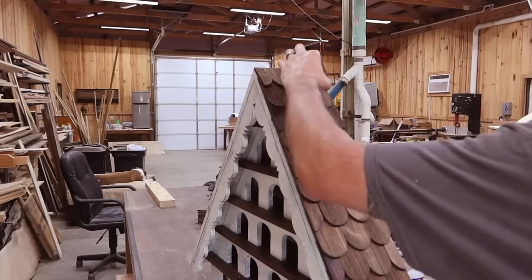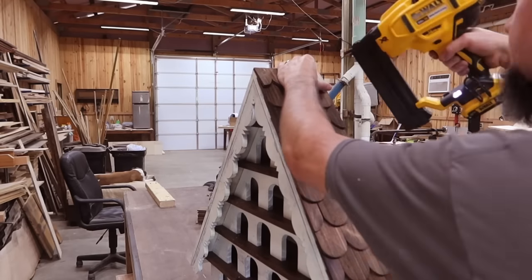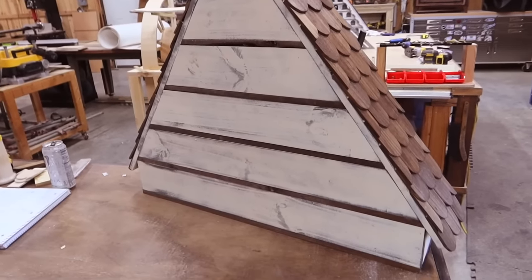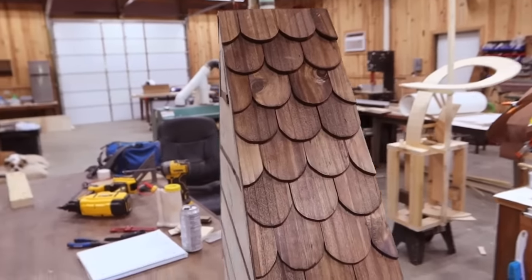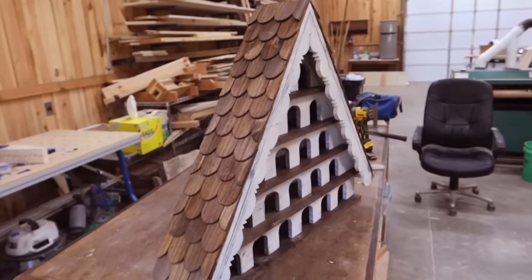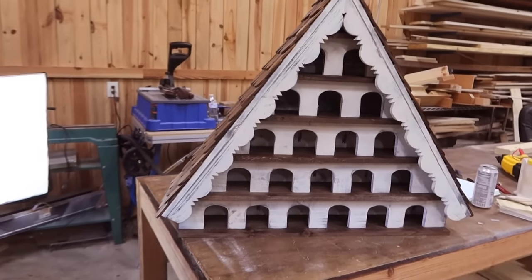And there you have it — a beautiful, gigantic birdhouse built literally out of nine fence pickets.